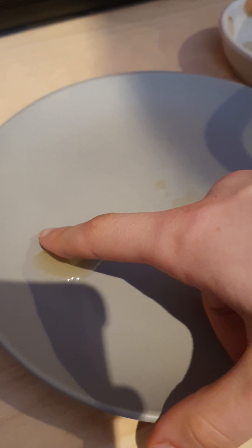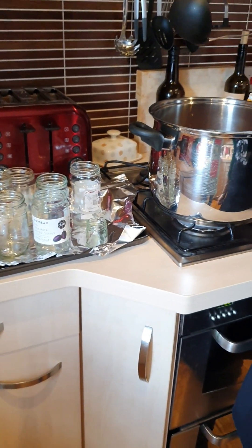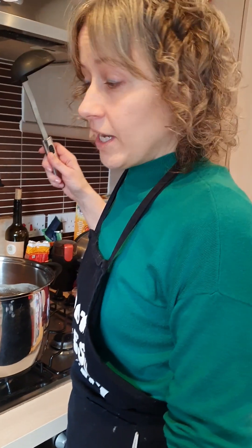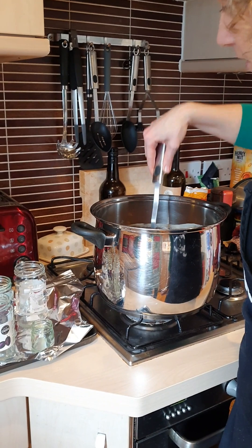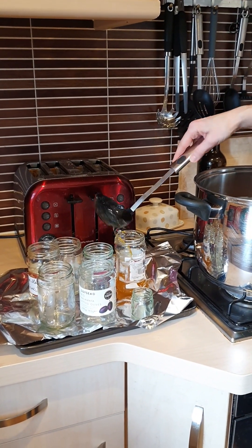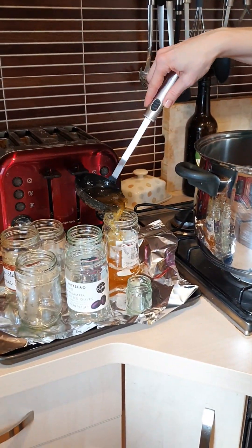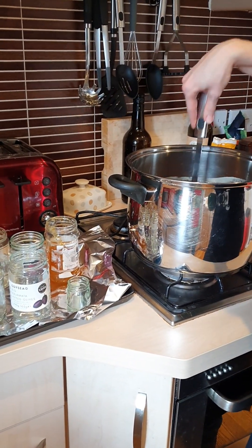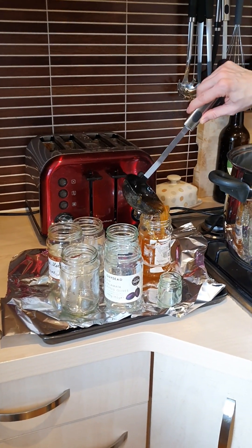It's been a further two minutes and we're going to test it again — yes, and that's more stiff this time. So now the time has come to fill the jars, which can be quite messy. We're going to do it with a ladle and try to spill as little as possible. We've got a baking tray with foil on it so it's not too hard to clean up.